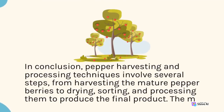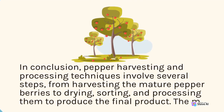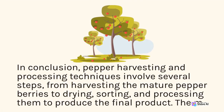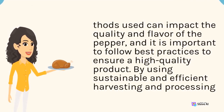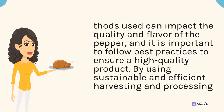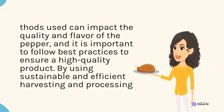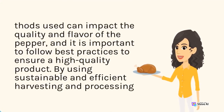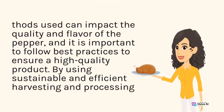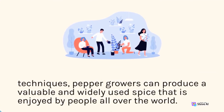In conclusion, pepper harvesting and processing techniques involve several steps, from harvesting the mature pepper berries to drying, sorting, and processing them to produce the final product. The methods used can impact the quality and flavor of the pepper, and it is important to follow best practices to ensure a high-quality product. By using sustainable and efficient harvesting and processing techniques, pepper growers can produce a valuable and widely used spice enjoyed by people all over the world.